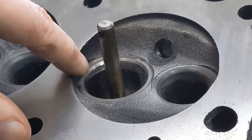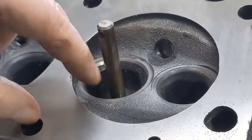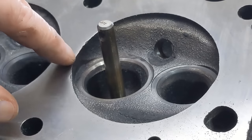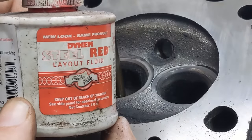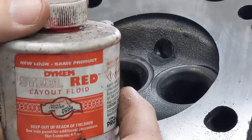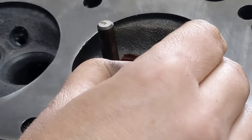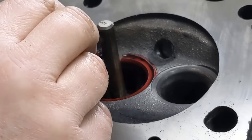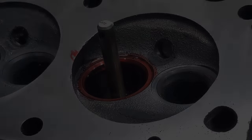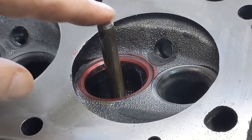The next step is we actually want to put some marking fluid on the seat here so we can see what's actually being cut. I'm just going to use Dykem Red — they also make blue — but this is handy so we'll use it. Just completely coat the seat. Once the marking fluid is dry, we're going to put a drop of oil on this shaft.